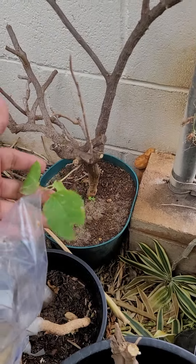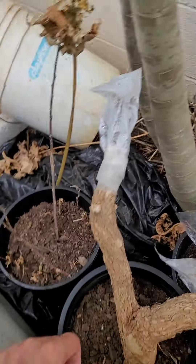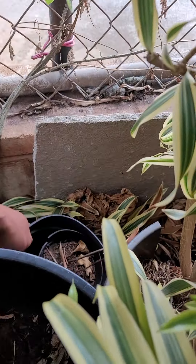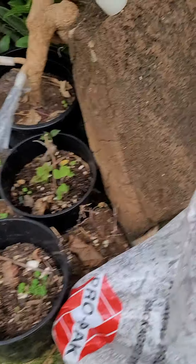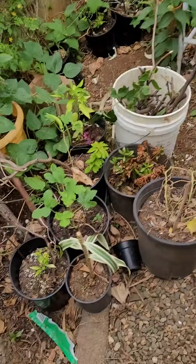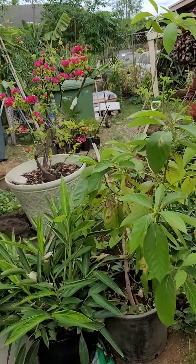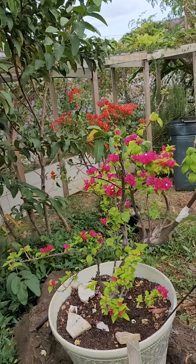Hopefully this one too will get rehab. This is where I put them, on the shaded area. Soon we're gonna have some bogey in here. But for now, you could help me identify what is this — this red one and that orange one.